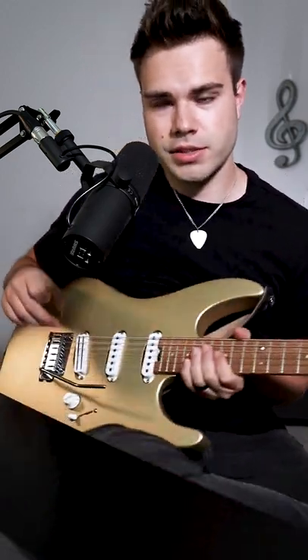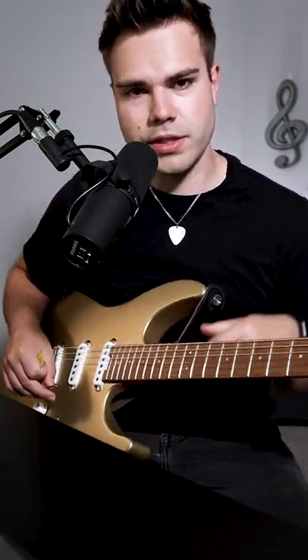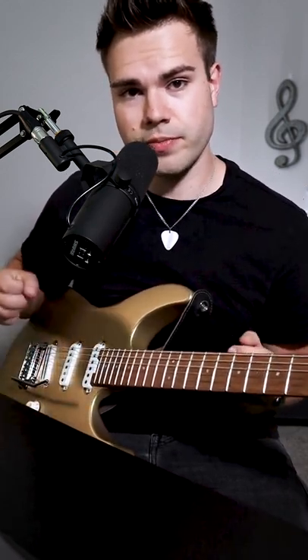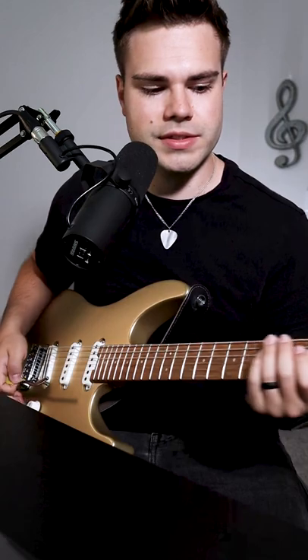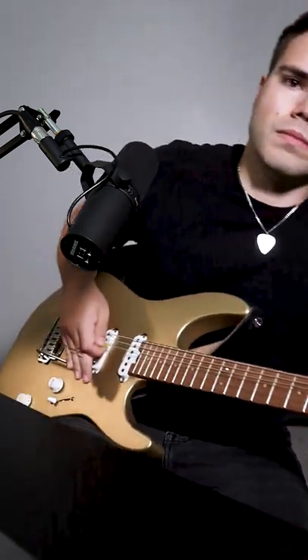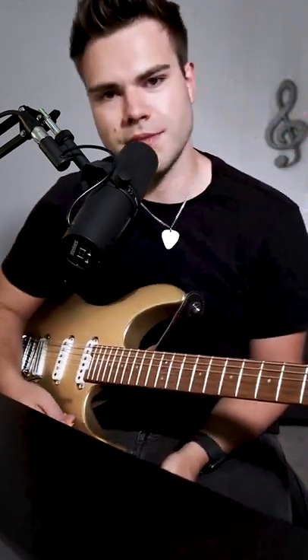The last thing you need is your whammy bar, and basically you're doing two things with it. You're doing a complete dive bomb and then you're also adding some vibrato to that. So it sounds like this. Like that.